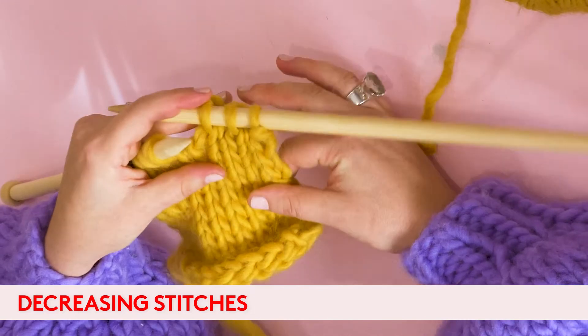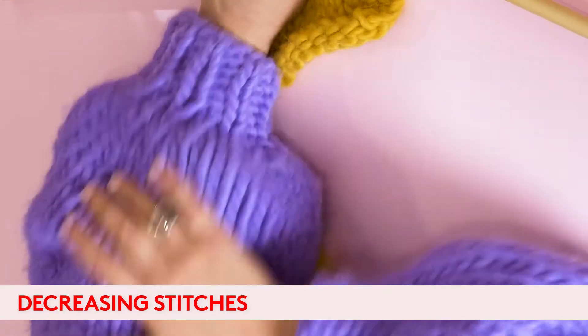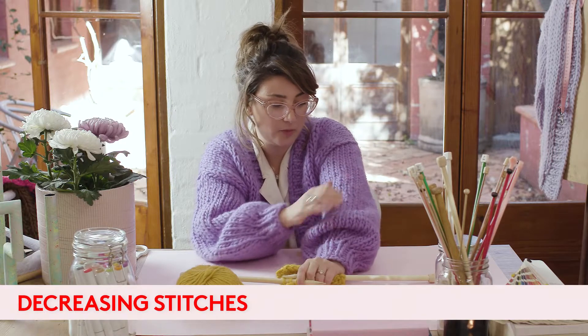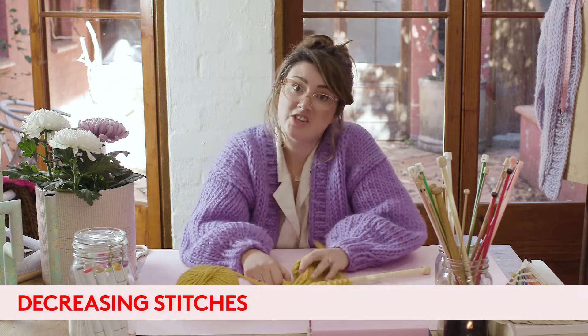Where we usually use this in our patterns is when you are creating your sleeves — going from this beautiful blue section into your tight cuff. And that's how you can decrease.